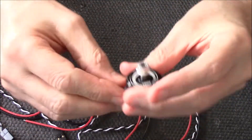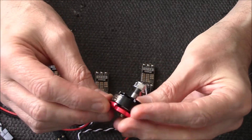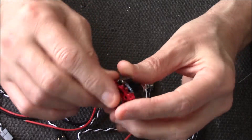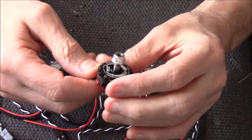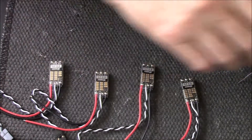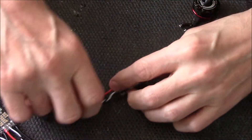The motors I'm using are the Emax — the 2205s, 2300KV. Bloody good motors, I like them. They really do help with your batteries. I've done a review of these — I'll leave a link if I remember. They're one of the most efficient motors — not one of the best, but one of the most efficient. So let's get them soldered up to the ESCs, then we'll do a jump shot.